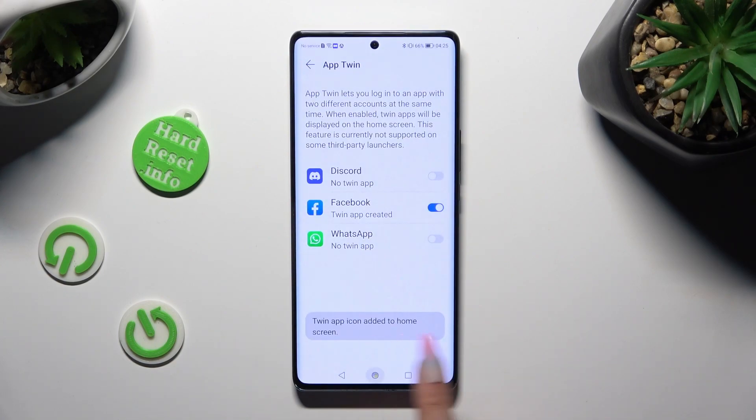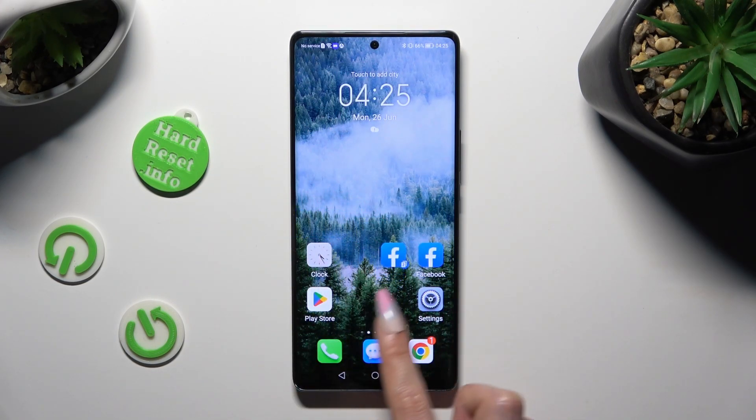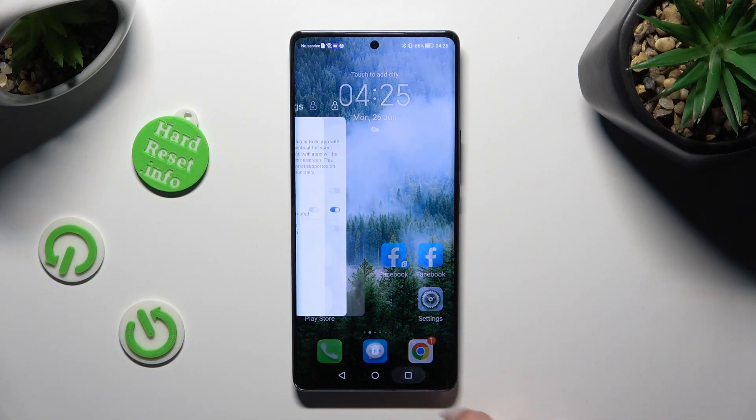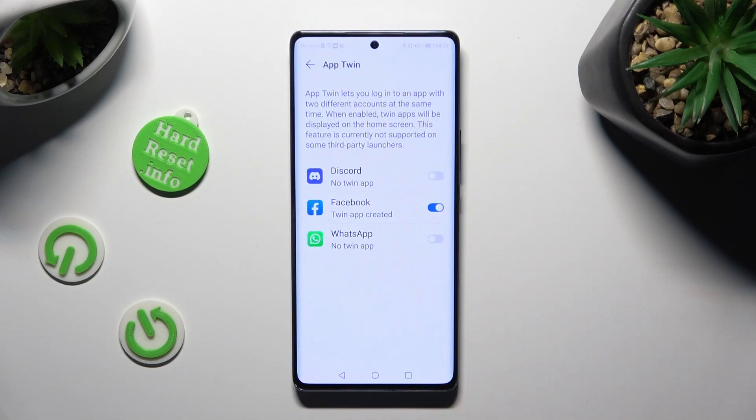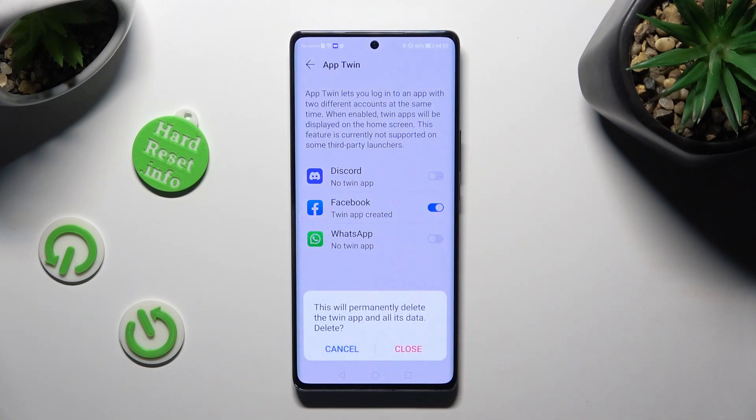As you can see, my Facebook app was successfully cloned. If you wish to delete this clone, you can always do that by going back to the same App Twin settings and tapping on the toggle next to your cloned app. Lastly, tap on Close to confirm your choice.